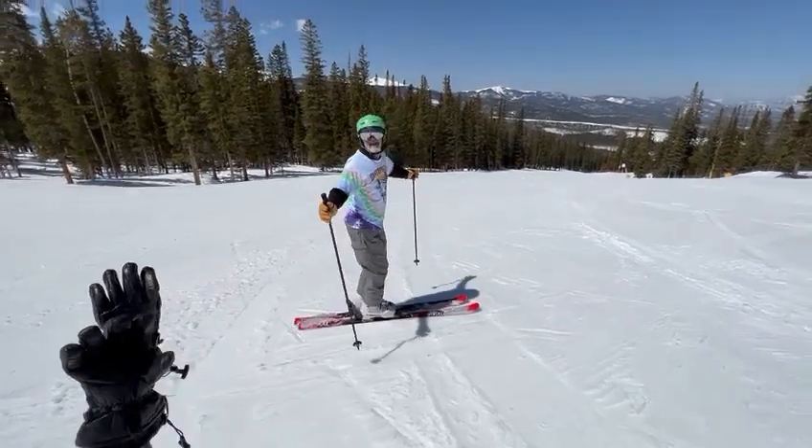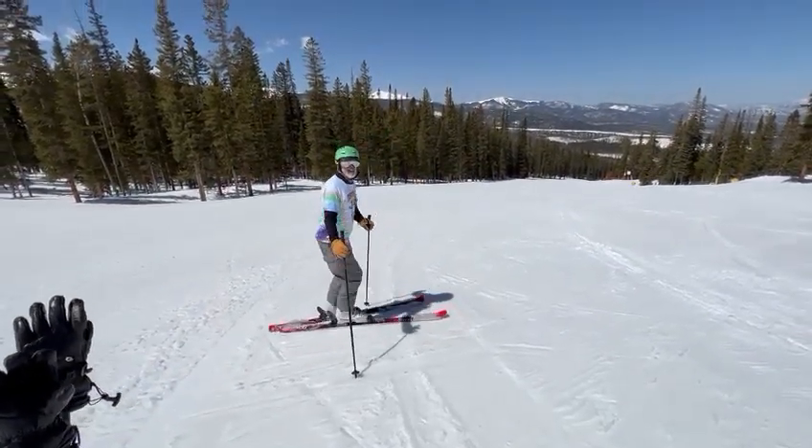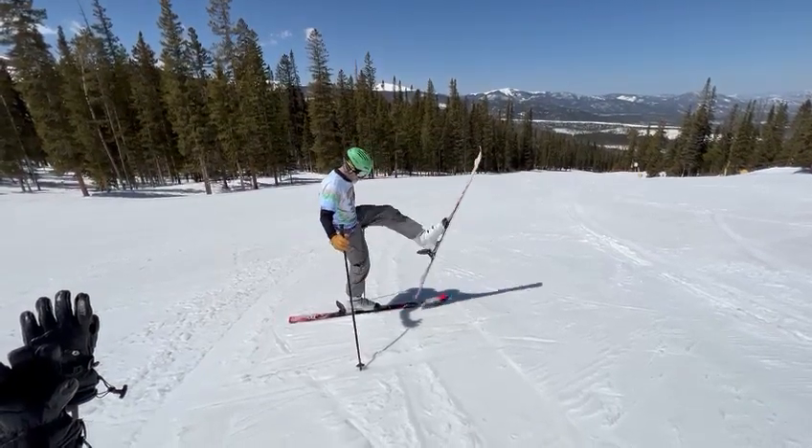Hi, Dan here. I'm embarrassing myself. Okay, the first move is just a crossover this way.